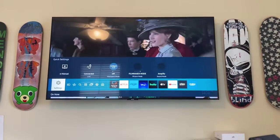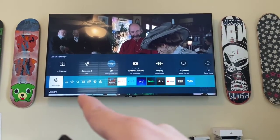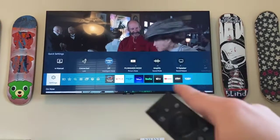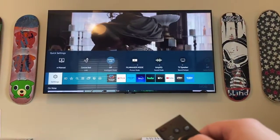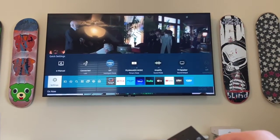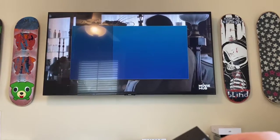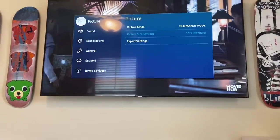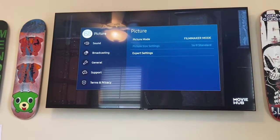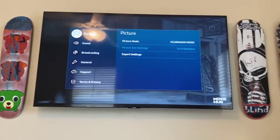On newer Samsung TVs, the settings aren't like the one I have here, but when you hit home you should find settings over on the left side at some point. You might also have to select another option that says all settings.